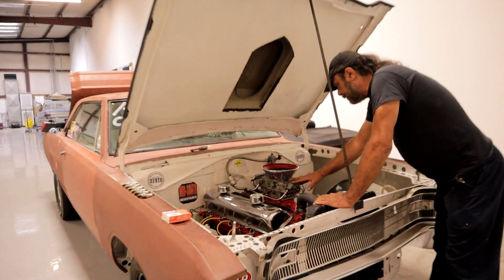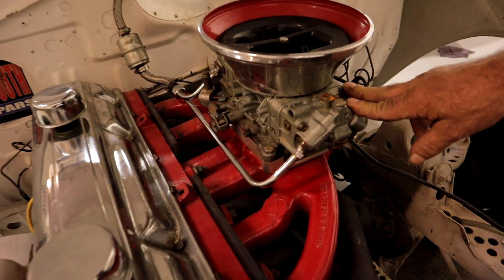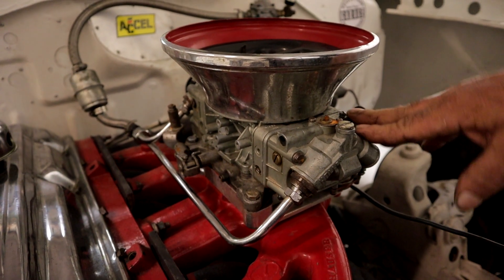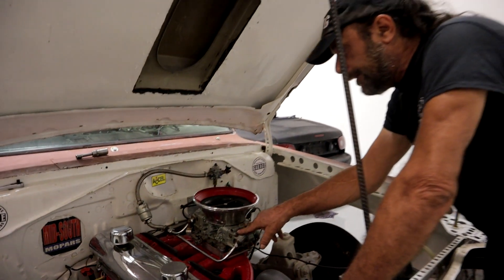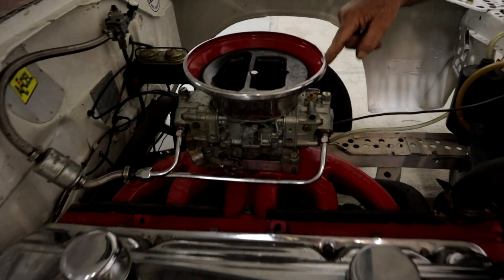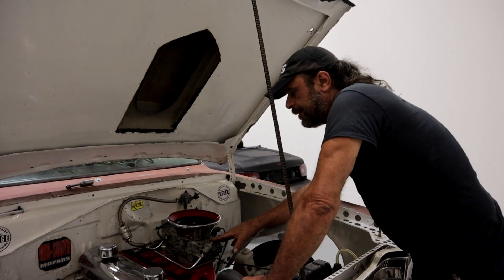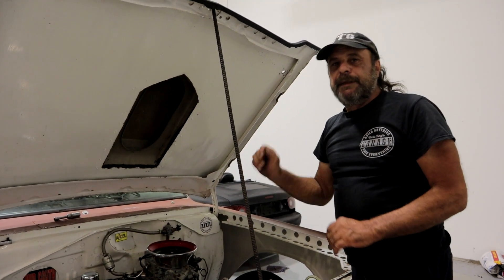This is a Holley mechanical secondary 650, replacing the vacuum secondary carburetor we had on here. Since I know I grossly overestimated the fuel demand of this engine, I decided to start our baseline with the smallest commonly available jets for the Holley. I've got a pair of 64s in the front and a pair of 65s in the back. I also eliminated the power valve on this, because the power valve is a part-throttle metering device and since this is idle or full throttle, it's just a variable we don't need to deal with. So there's a power valve block-off on there.